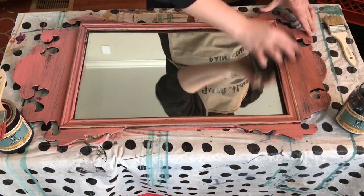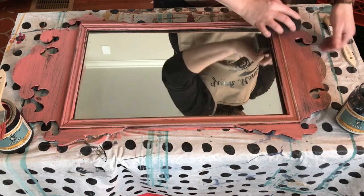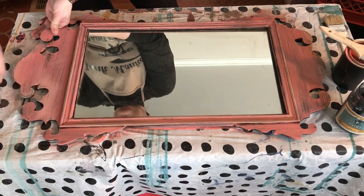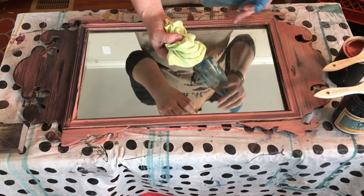I call it a shabby chip brush and it gives me a really cool distressed look — I'm a distressed rustic lover. I let the paint dry and now I'm grabbing a coarse sand block to knock some more paint off the edges. I do like that rustic look. How about you guys watching — are you somebody that tends to do full coverage with no distressing, or do you love the distressed look?